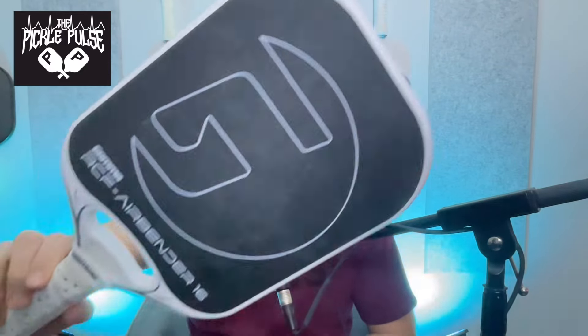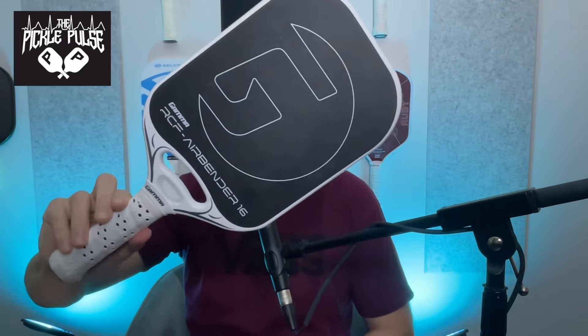Welcome back, beautiful people of pickleball. Today we have a special treat — a new paddle, something fun to talk about: the Gamma RCF AirBender. Check this bad boy out.